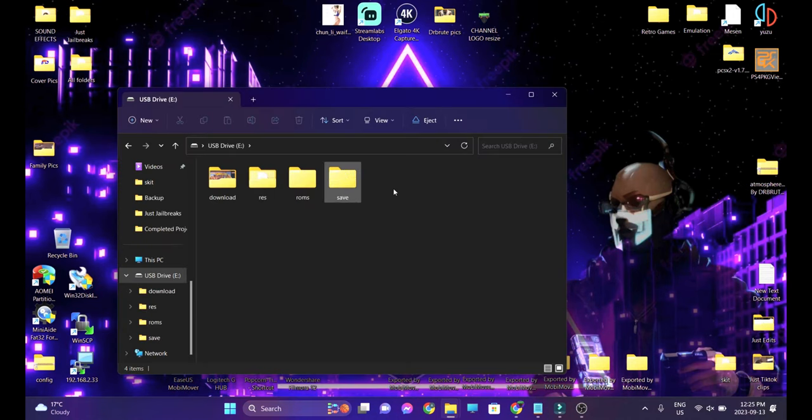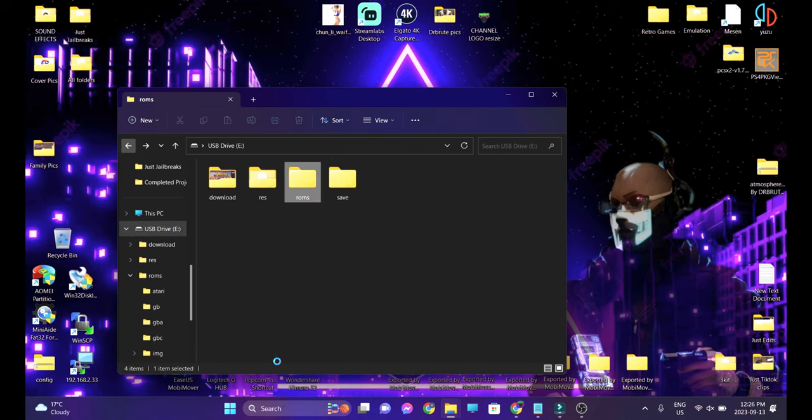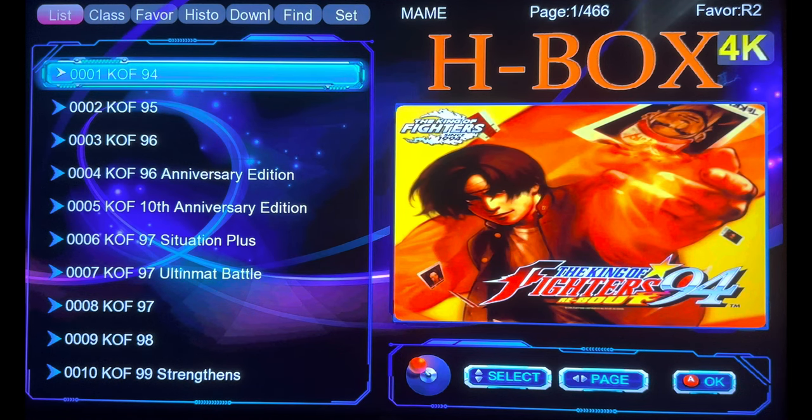Let's connect this device. The microSD card showed up — it says 'ROMs' and all of these are separated in different folders. So much for 40 emulators, right? Let's eject this device and try it out. We are on the main menu of the HBox — that's what it's called.